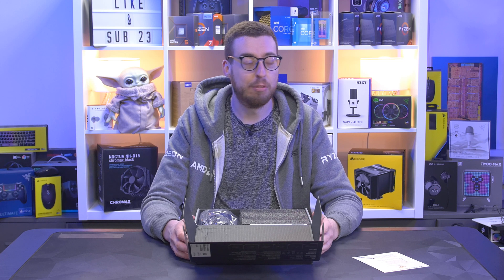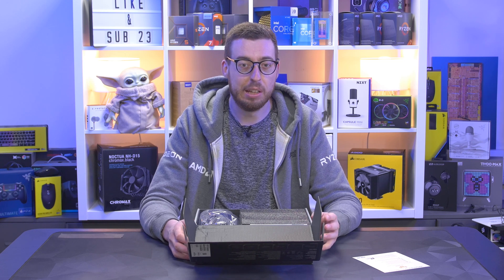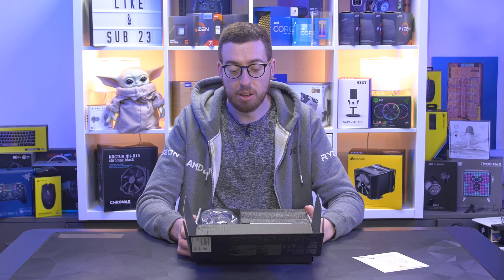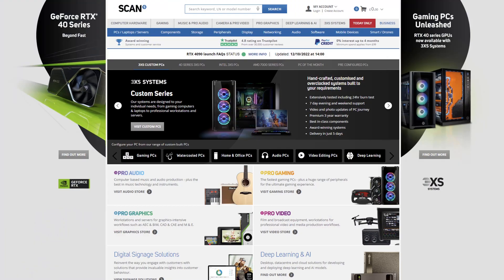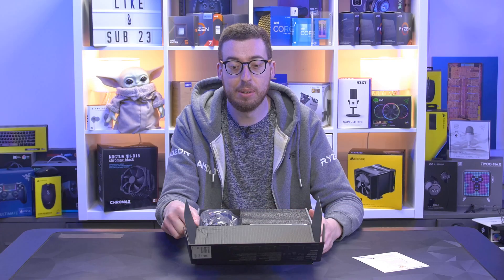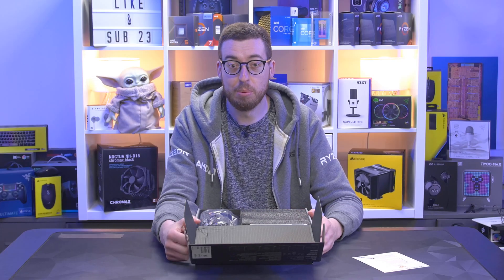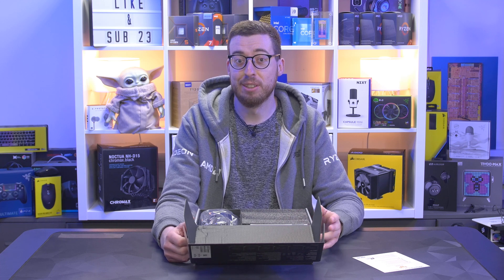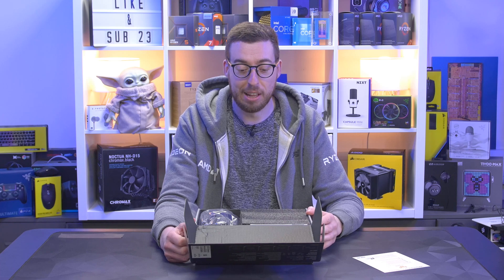For pricing: the 750W is £139, the 850W is £159, and the 1000W is £189 — those are the prices from Scan. They kindly sent this out; they're one of the largest retailers in the UK and a great bunch of guys to work with. They've supported me for a lot of products, some of which you're going to see very soon, so stay tuned for that.